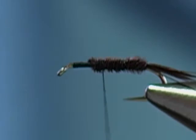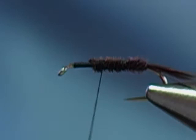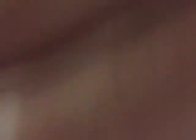On the Quaboag River, close to where I live, it's probably about April 7th to the 15th. Then it starts on the Swift, also the Westfield River, the Deerfield River, the Farmington River. The Hendrickson is a very popular fly and all these river systems have this particular insect. So now that I have the body wrapped, I'm going to counter-wrap with my copper wire.